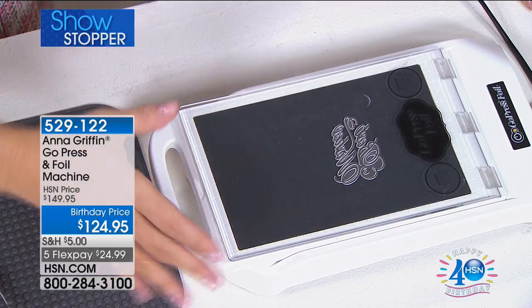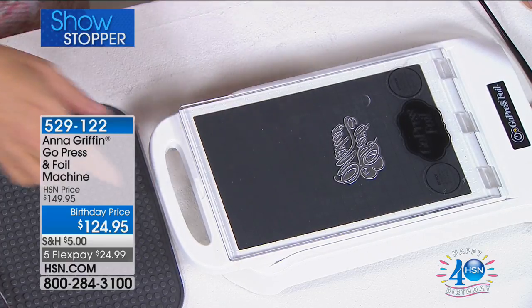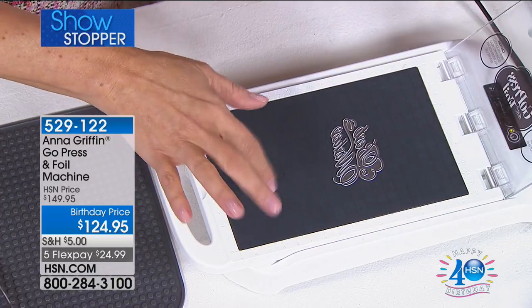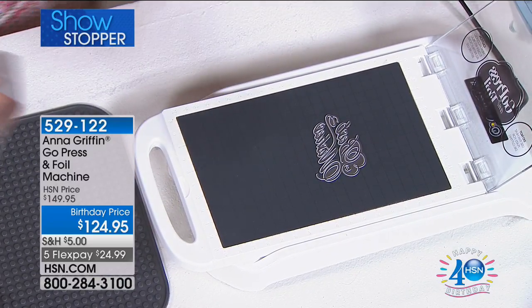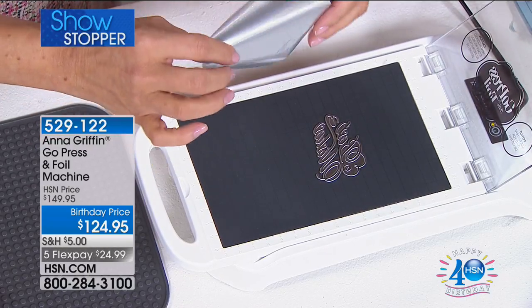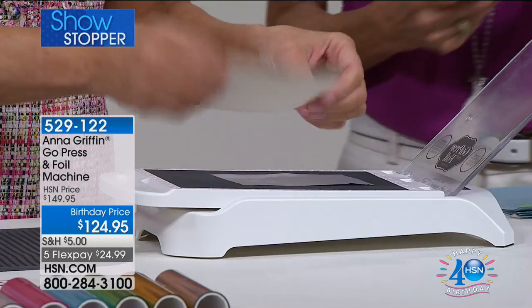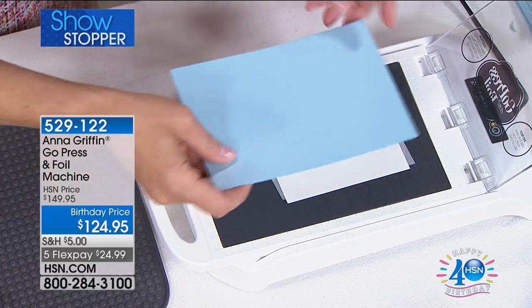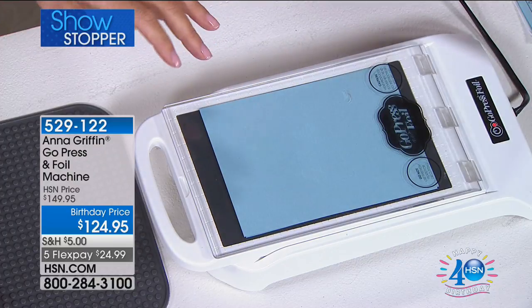It's a personal hot stamp machine. The real machines - the big Kluge machines made in Germany - are bigger than this table and old as the hills. I've turned it on, let it heat up to green, and this is a very hot surface. I've let the little die heat up, and what's going to happen is we're going to take the foil - you're getting seven colors of foil with this - and put it over the die, face down, shiny side face down. Then the paper goes on top.